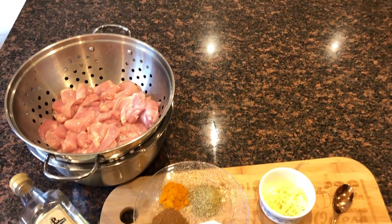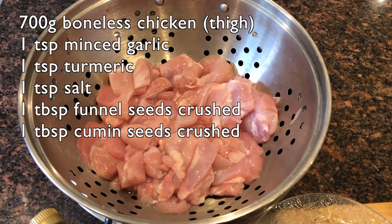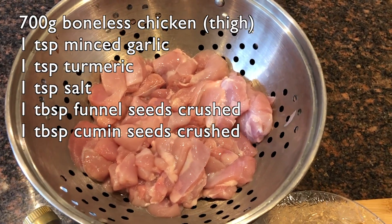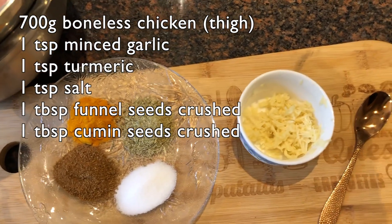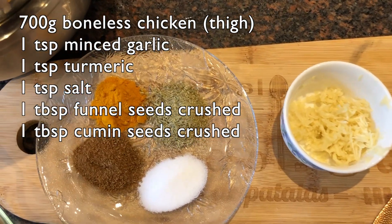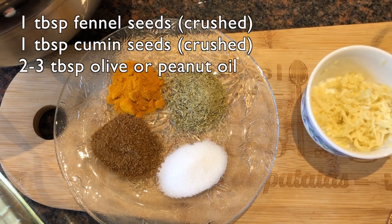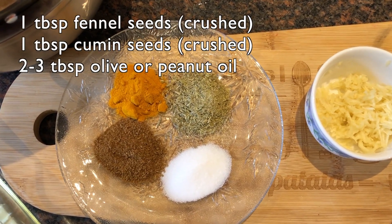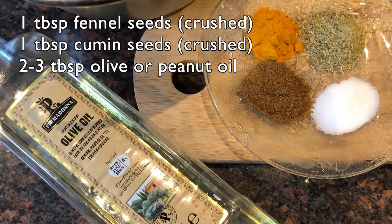To make Singaporean style chicken satay, here I have got 700 grams of boneless chicken thigh pieces cut into 1 inch cubes. I am also going to use 1 teaspoon of minced garlic, 1 teaspoon each of turmeric and salt, and 1 tablespoon each of fennel seeds and cumin seeds, crushed.